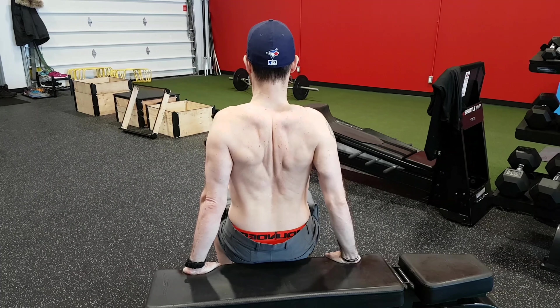You're going to initially start with no weight in your lower body. Scapula is up. Scapula is down. Shoulder is up. Shoulder is down.